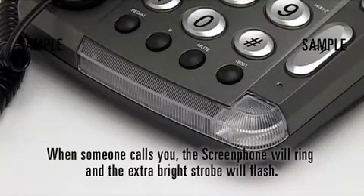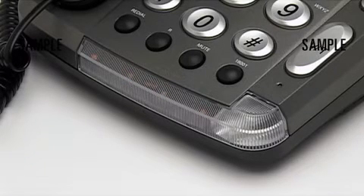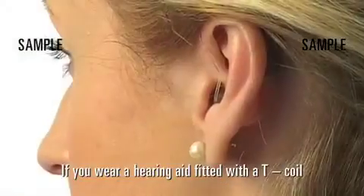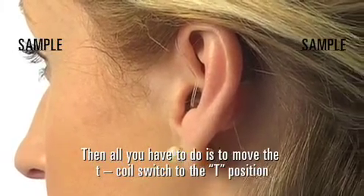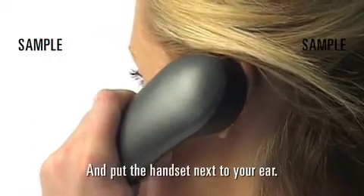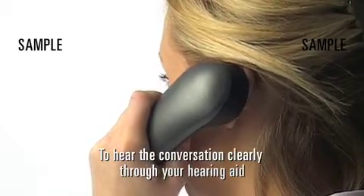When someone calls you, the ScreenPhone will ring and the extra-bright strobe will flash — no more missed calls. If you wear a hearing aid fitted with a T-coil, then all you have to do is move the T-coil switch to the T position and put the handset next to your ear to hear the conversation clearly through your hearing aid.